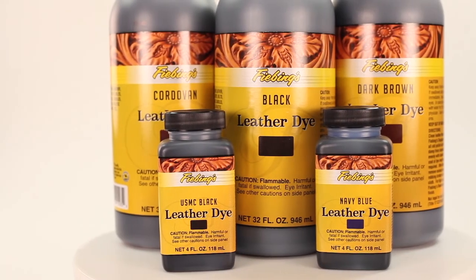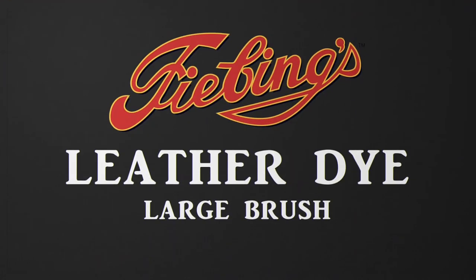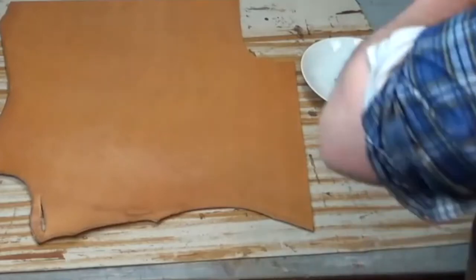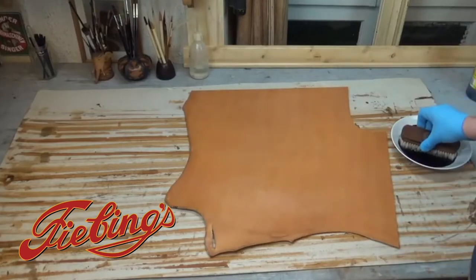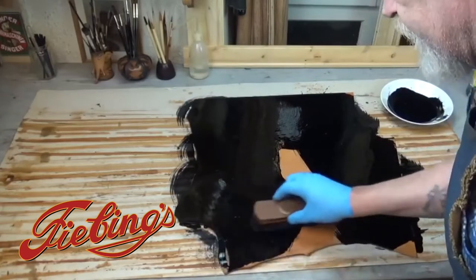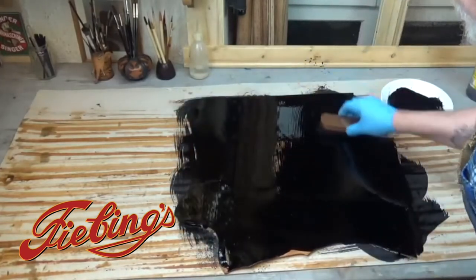For our third application demonstration we will quickly show you how to apply Feebing's leather dye to create a uniform color on a large piece of leather using a large saddle, horse, or boot brush. The leather will be very wet with dye from this process.